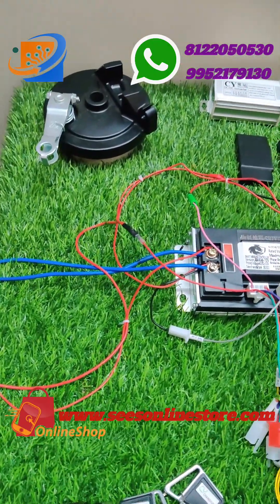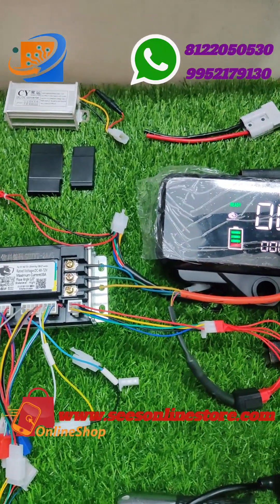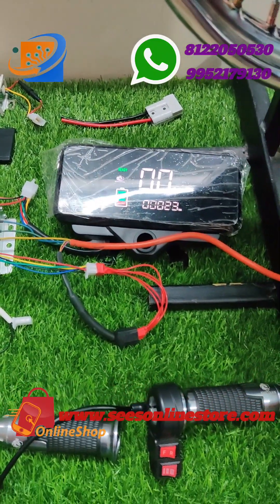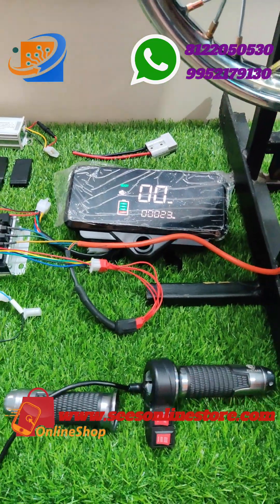So what bikes can you convert with this kit? Bikes like the Splendor, and all 17-inch models like Platina, Passion Pro — everything. All 17-inch models can be converted.